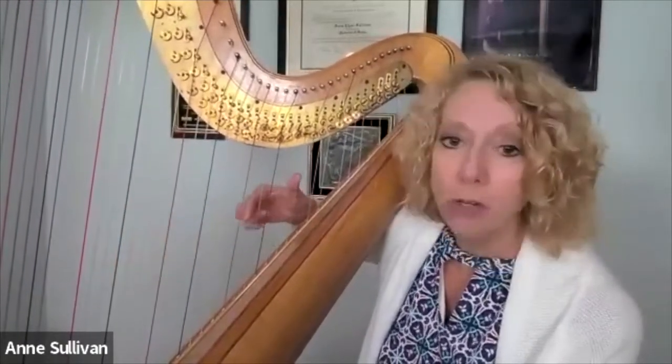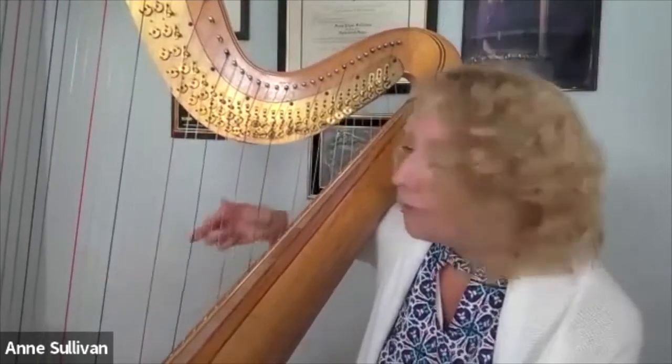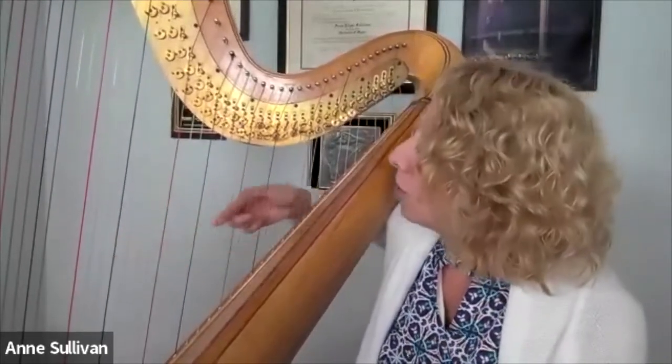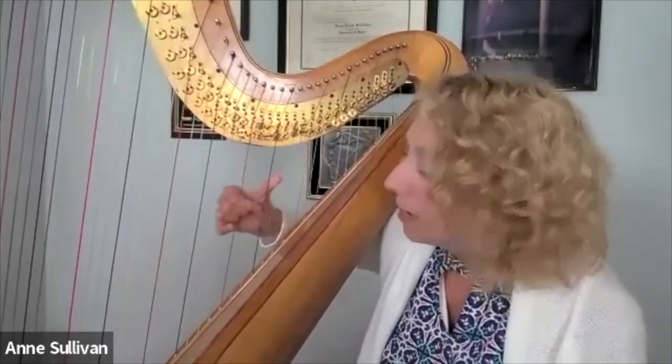So a turnaround at the top of a glissando: you're coming up with your second finger, you're going to go down with your thumb. Here's the trick — start your thumb coming down before your second finger is finished. If you miss a couple of notes, if there are a couple of notes in there that don't get played, that's okay, as long as the sound doesn't stop. You have to keep that sound going. Come up and then start down.